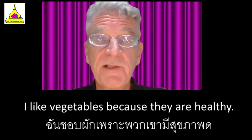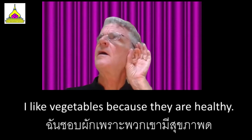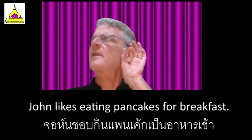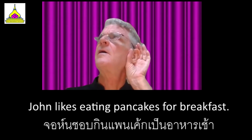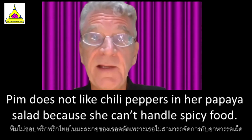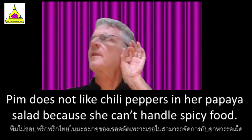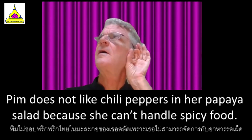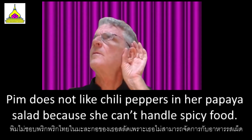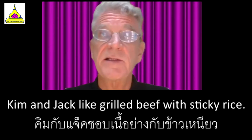I like vegetables because they are healthy. John likes eating pancakes for breakfast. Pym does not like chili peppers in her papaya salad because she can't handle spicy food. Kim and Jack like grilled beef with sticky rice.